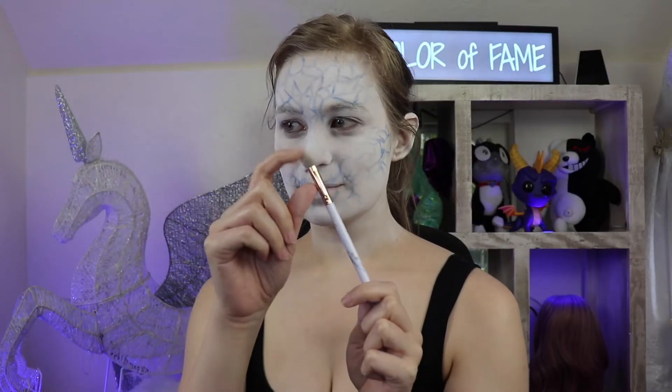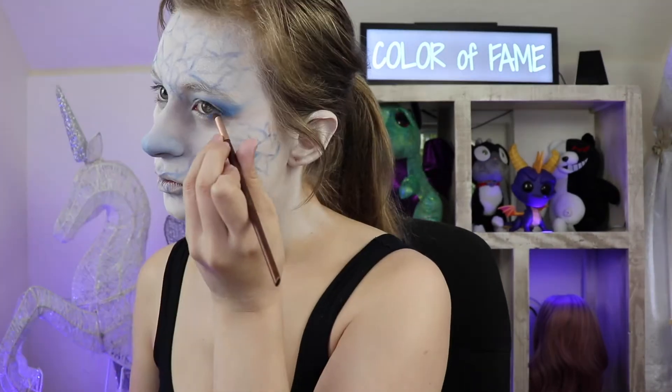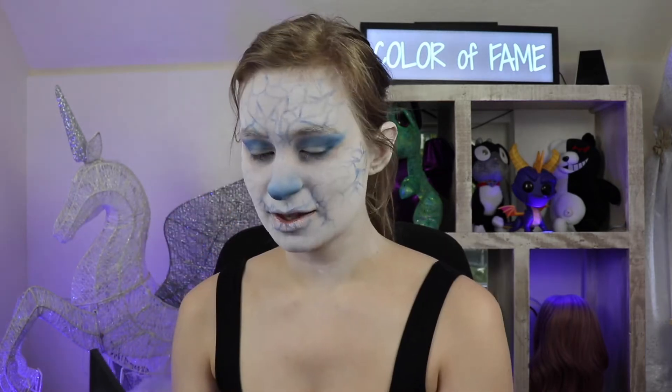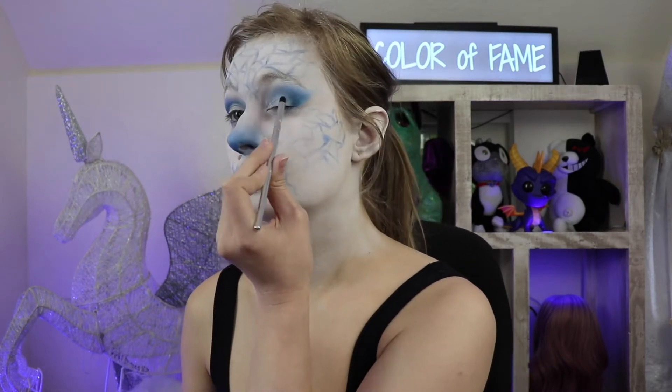Next I'm gonna take a semi fluffy brush with the same eyeshadow and brush it a little bit under my nose because we're pretty cold. Then we're going to start doing the eyes — with a smaller brush and darker blue eyeshadow we're gonna darken the eyes a little bit. Then I'm gonna take this reflective white eyeshadow and cover the rest of the lid in it. Next I line my eyes and add the mascara.